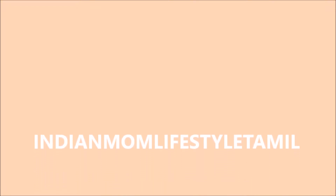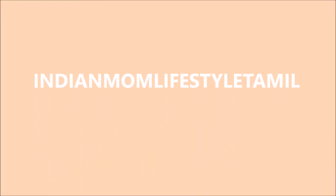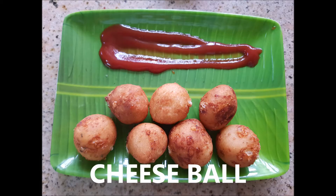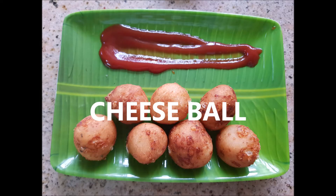Hi, welcome to India Mom Lifestyle Tamil. This is a kid's special, easy and yummy snack. Let's see how it is done.